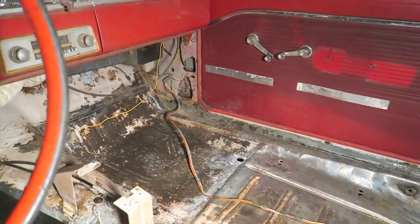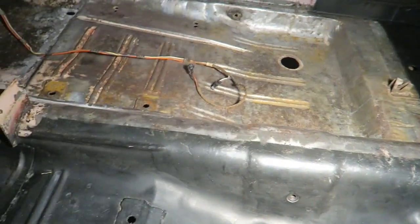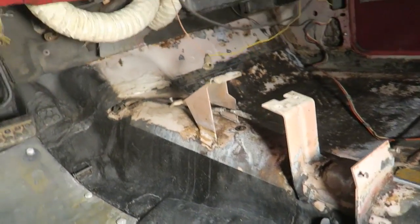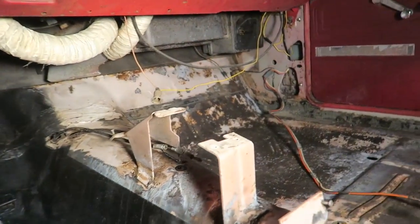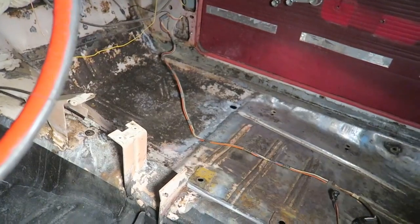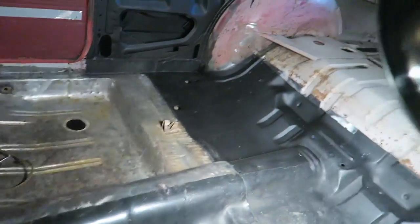Except for the floor pan up there — I'm still going to decide what I want to do with it. But I plan on getting this whole center console area all primed up to the shifter and underneath the car. I plan on getting all that stuff primed above the floor pan, and then leaving just the floor pan unprimed for now until I decide if I want to put another piece of steel in there.